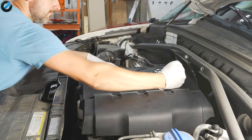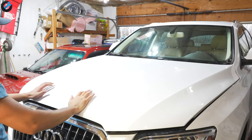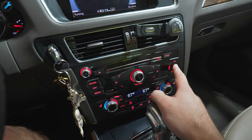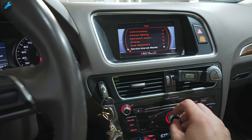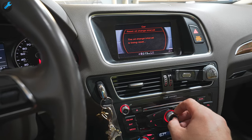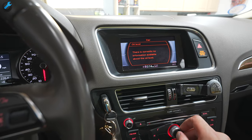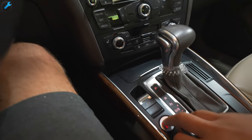Go back into the car, start it up, and reset the oil change interval through the MMI interface by going into the car menu. Then check the oil level — because these cars don't have a traditional dipstick, you rely on the MMI interface. You need the engine at operating temperature and the hood closed. Once warmed up, shut it off, wait a couple of minutes, then turn the car back on without starting the engine and the MMI will display the correct oil level.